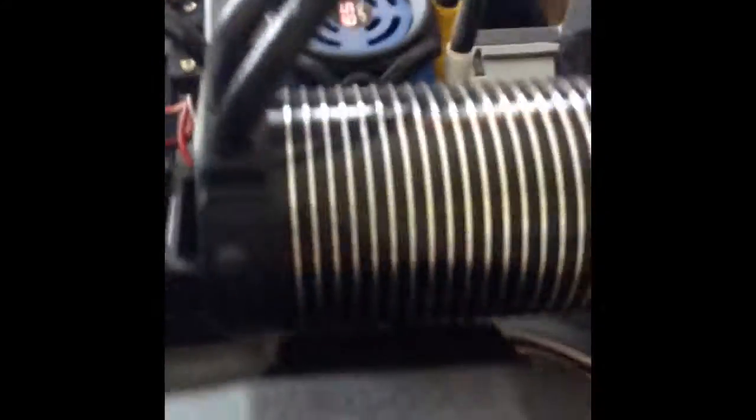It's pretty big. Here's the motor, and the shocks are pretty different — you can lift it up and push it down, so there's a pretty good range of motion. Here's the antenna and the receiver box.